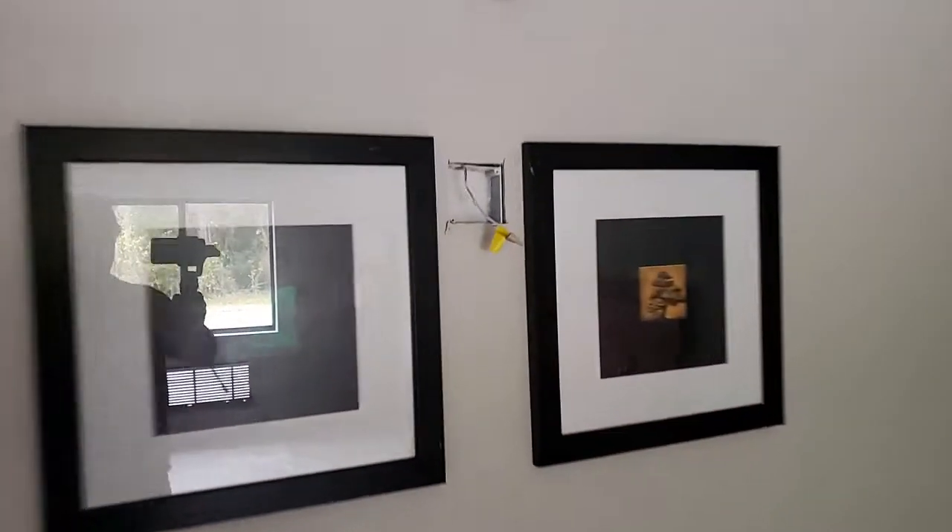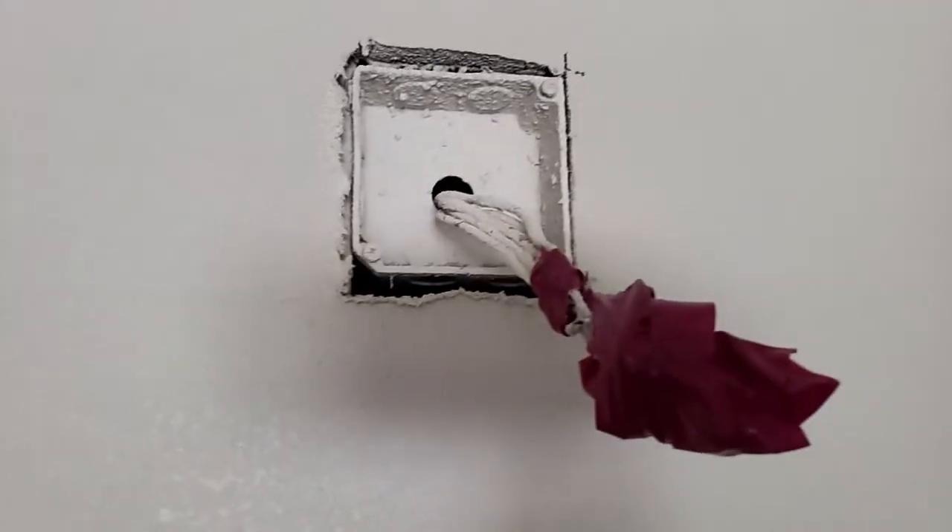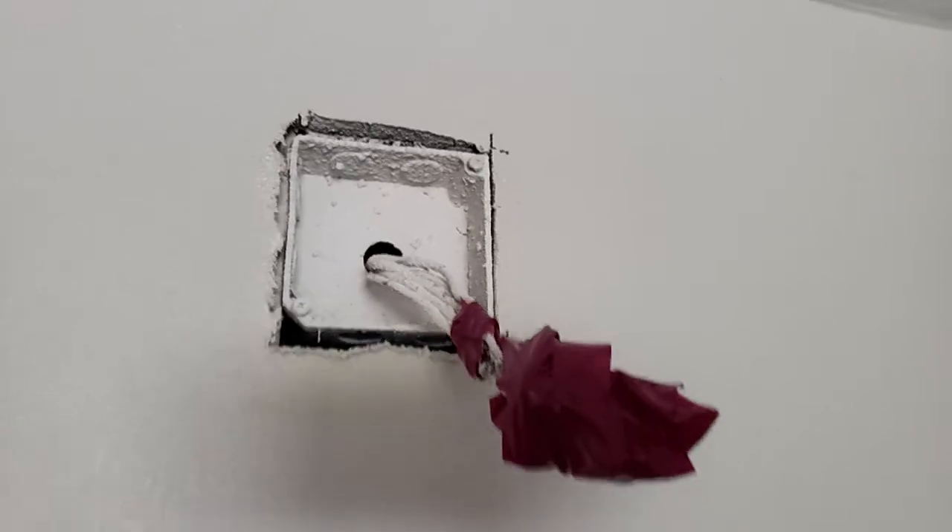This is where the strobe for the room is, for handicap, and this is the fire alarm wiring.